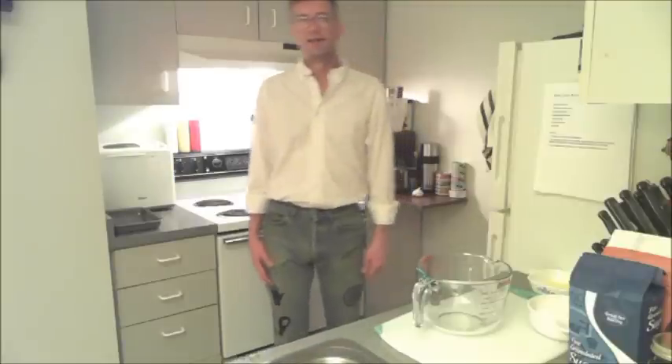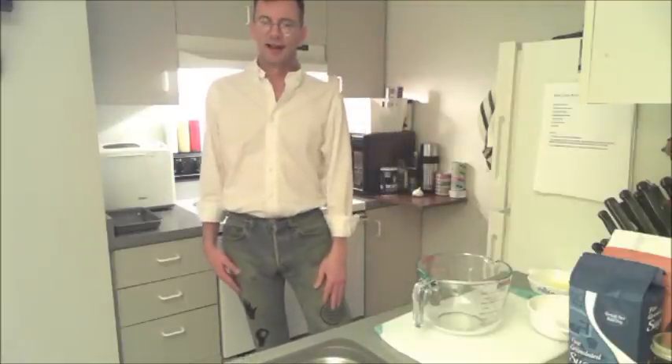Hi, and welcome to Bachelor Kitchen. I'm your host, Cal, and this is my cooking show for regular guys.